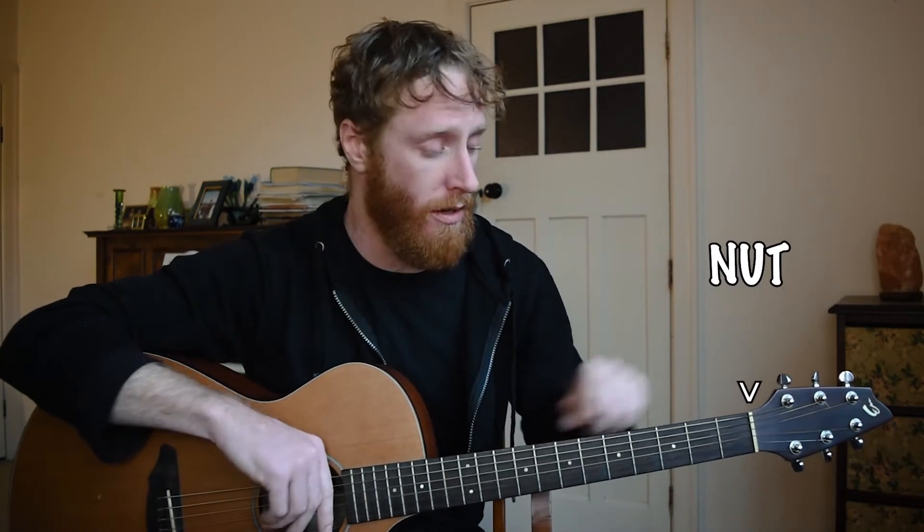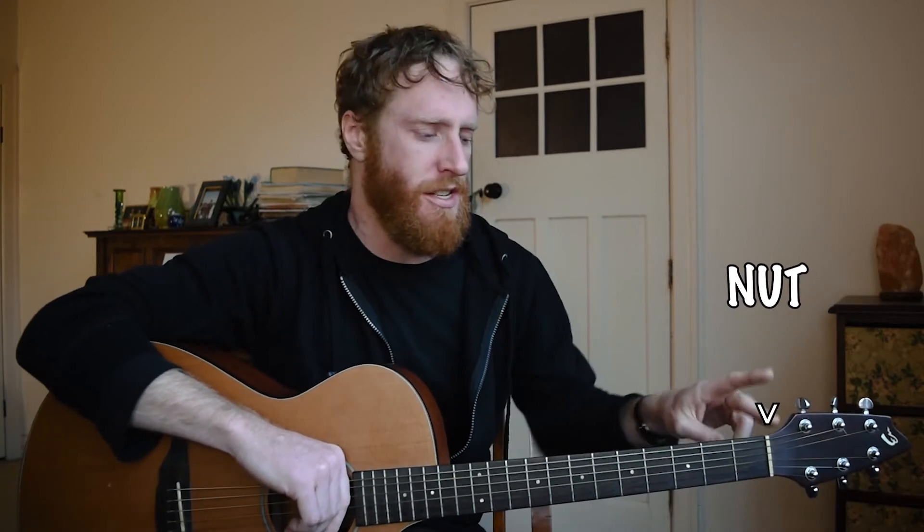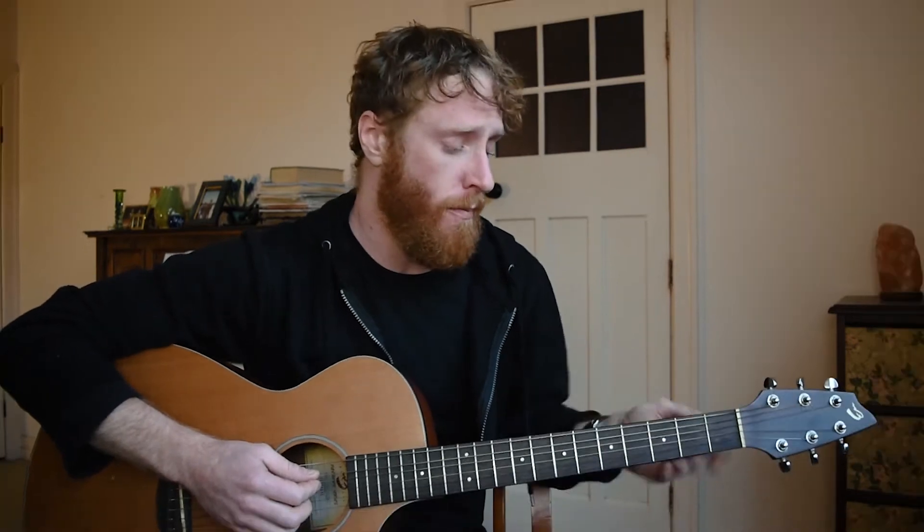Moving down here we have our nut. This is used to anchor our strings so they're straight on our fretboard, and it's also used to adjust the action of our strings. The action of our strings is the height of the strings off the fretboard. If we wanted to lower it we can shave off the bottom of our nut, or if we wanted to raise the action we can bulk it up or get a new nut. It's not really that simple when it comes to setting our action, but the nut does have something to do with it.